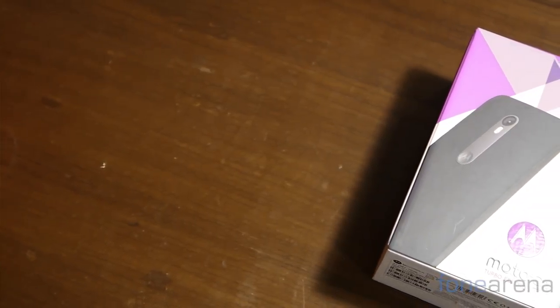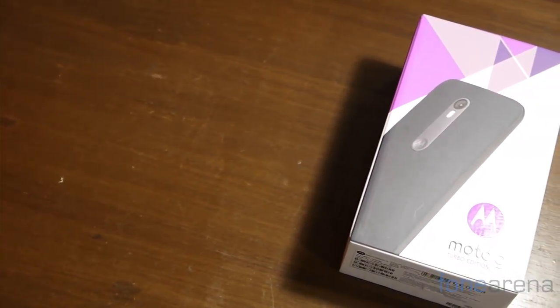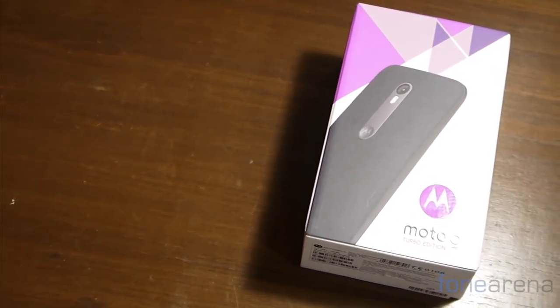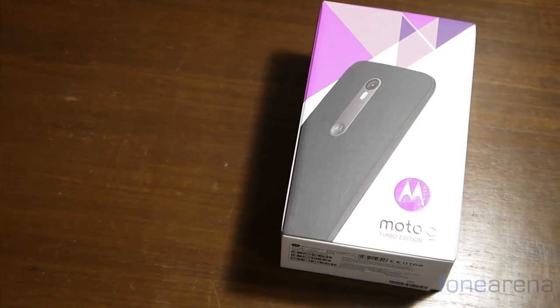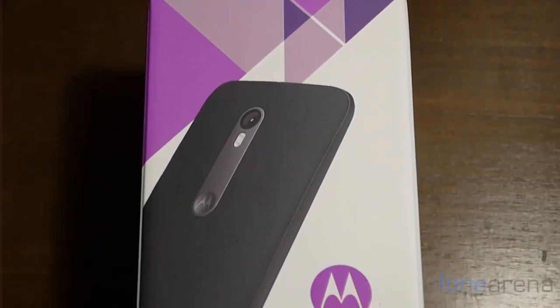Motorola introduced a new version of the venerable Moto G today. Called the Turbo Edition, it replaces the somewhat slow Snapdragon 410 processor for a faster chip. The phone also has some additional technology built into it. Hi, this is Dhruv Putani from Phone Arena and this is the unboxing of the Moto G Turbo Edition.